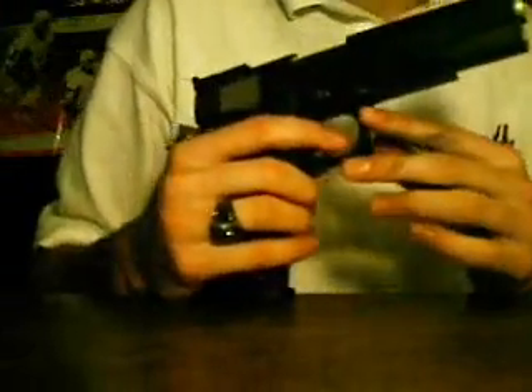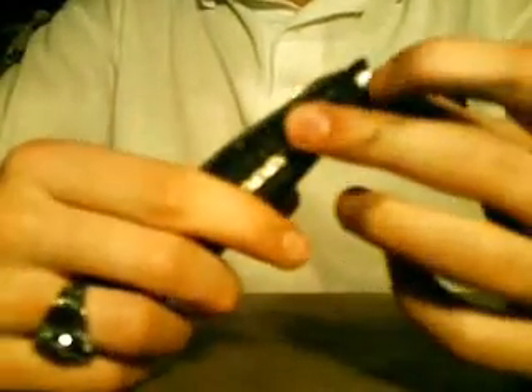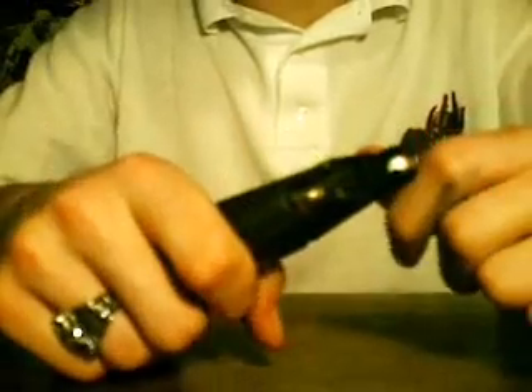Another problem is the magazines. Sometimes they have a little bit of problems feeding the BBs in. I've heard of people taking a pair of needle nose pliers and pinching the head here to let the BBs roll forward and not backward, which I have had problems with — but not enough to make it worth ruining a $25 magazine.